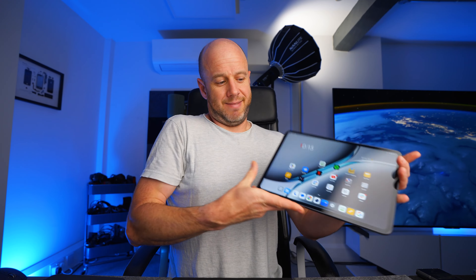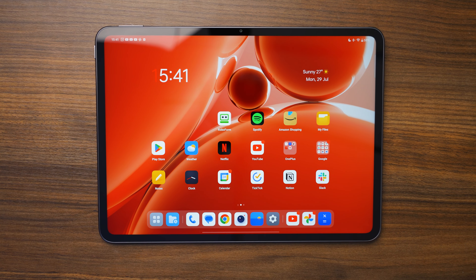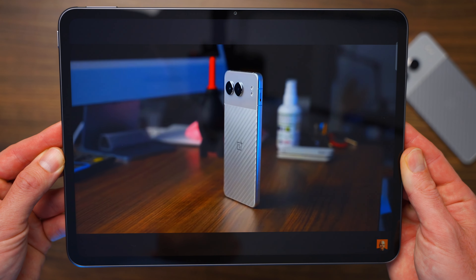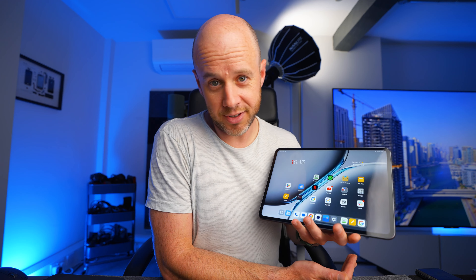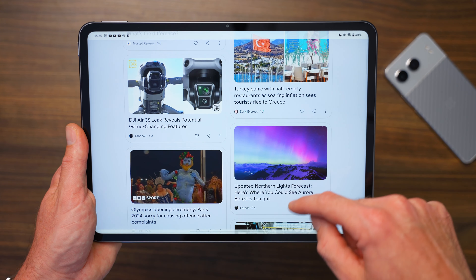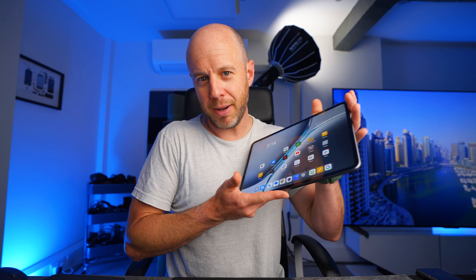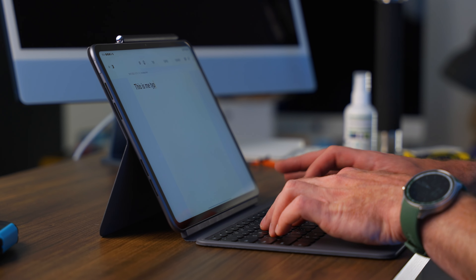The display is wonderful. We've reached a point with tablets where it's very difficult to buy one with a rubbish display unless you spend £150 on it. If you're spending £500-plus on a tablet, you should expect a top-notch display, and OnePlus does not disappoint. It's bright enough — 900 nits of peak brightness is enough for most people. It also has stereo speakers using something called the Omni Bearing Sound Field, which is a bit like Dolby Atmos, so it envelopes you in sound.